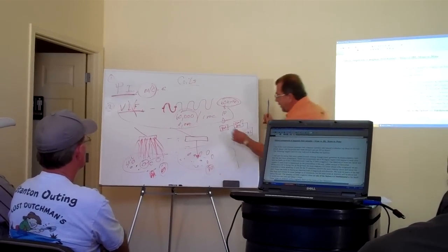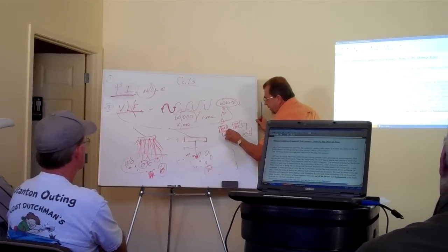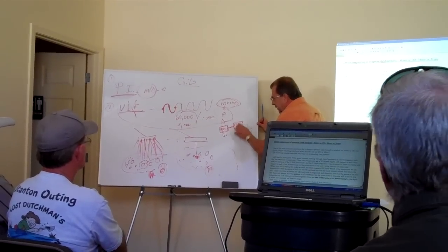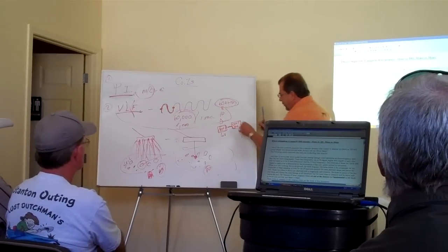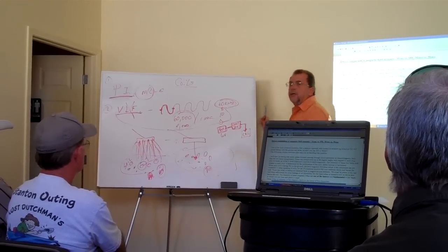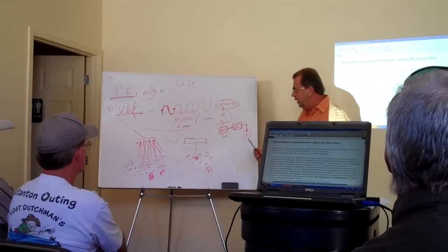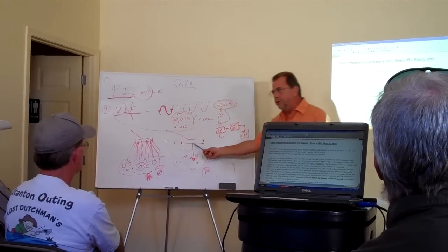It's the same thing in a VLF. We have a battery — let's call it six volts — it supplies this control box that voltage. All the magic is done, and then that voltage is sent down to the coil. That's essentially it: battery, control box, coil. Same thing with the pulse induction.